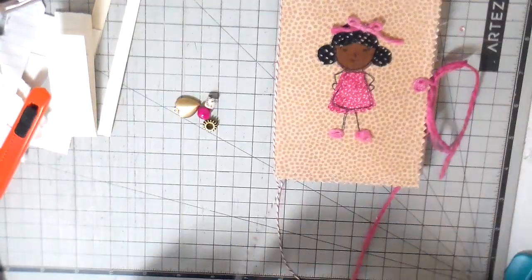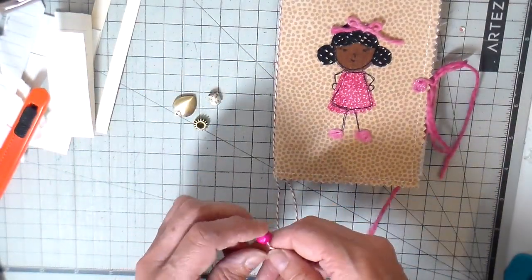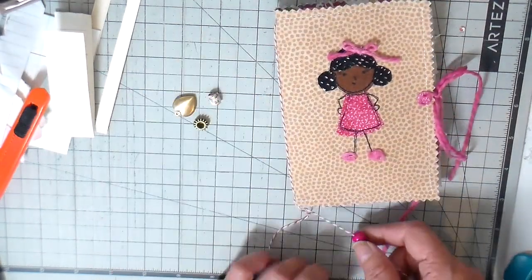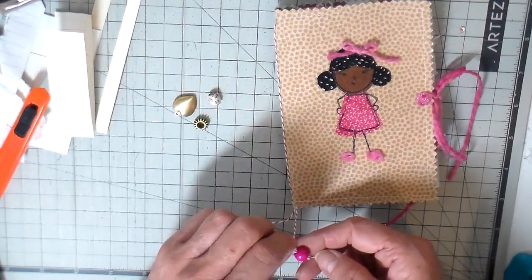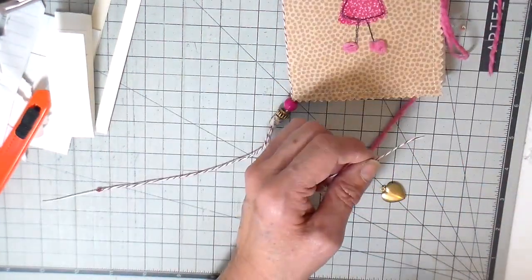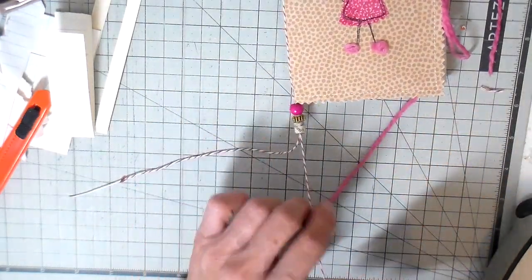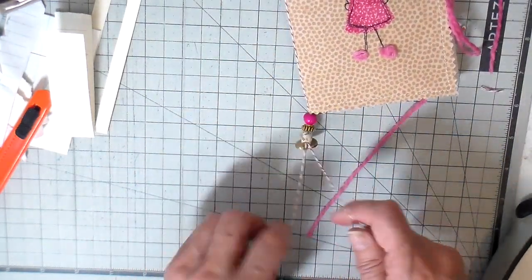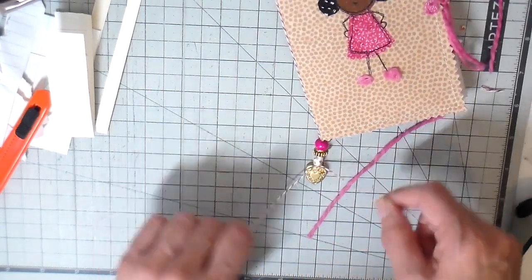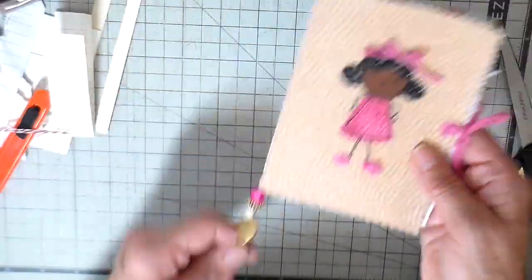For the charms and the beads you do need beads with bigger holes because both of those strands are going to go through the beads. Then I just take the charm that's hanging off the bottom - one strand goes through and then I just tie that off. I'm going to leave a little bit of string there.